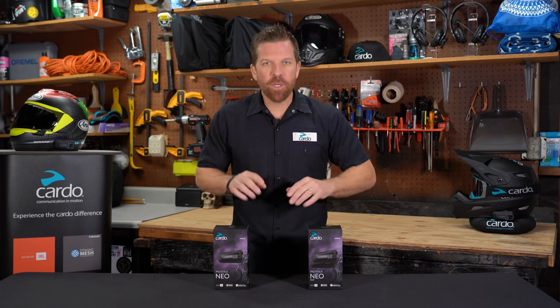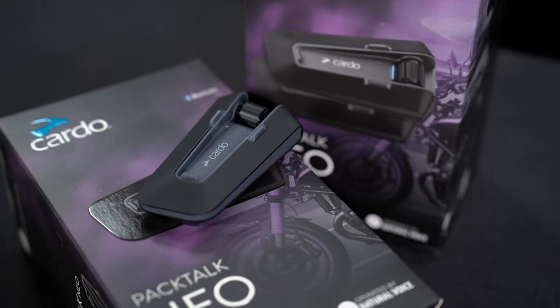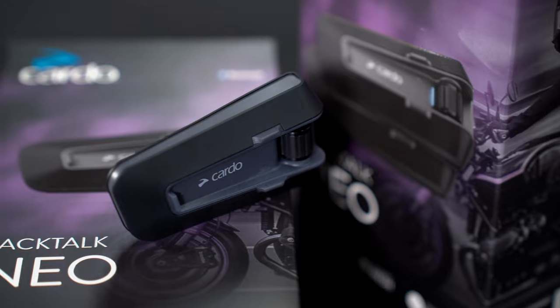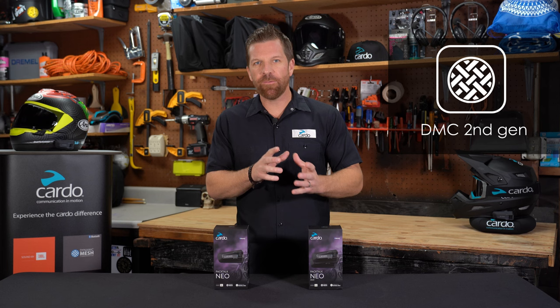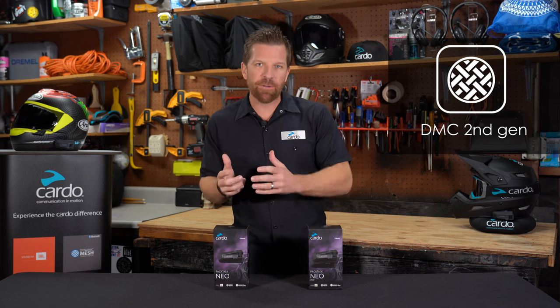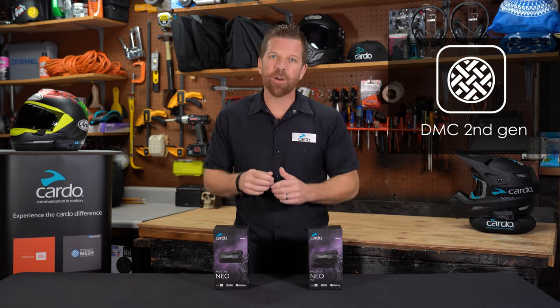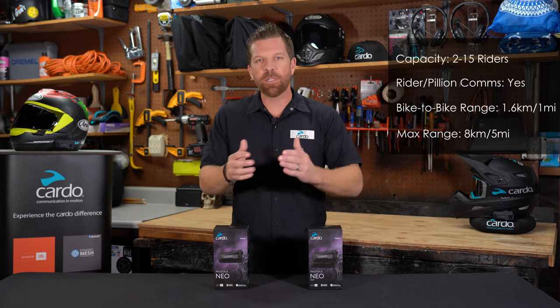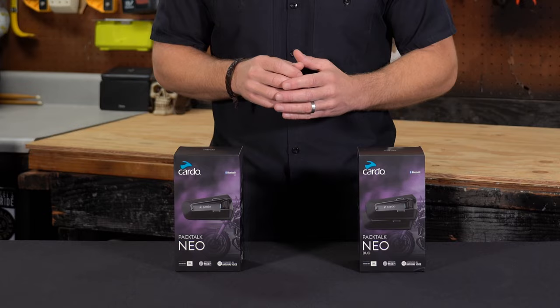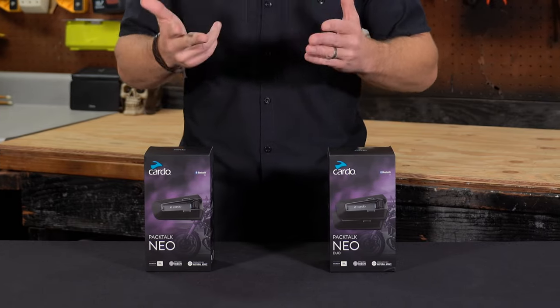PacTalk Neo comes loaded with premium technology. With a sleek, modern design and no pop-up antenna, it comes with Cardo's second-generation dynamic mesh communication, which is unrivaled not only for being a stable mesh intercom platform, but in providing crystal-clear wideband intercom for up to 15 users at a range of 1.6 kilometers between them, all while being insanely fast and easy to pair up.